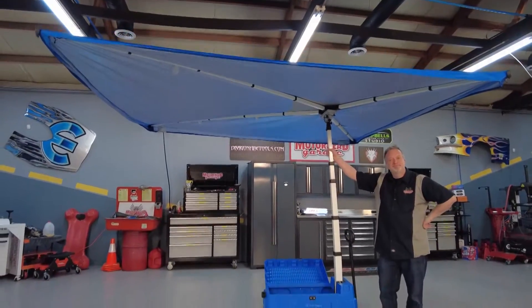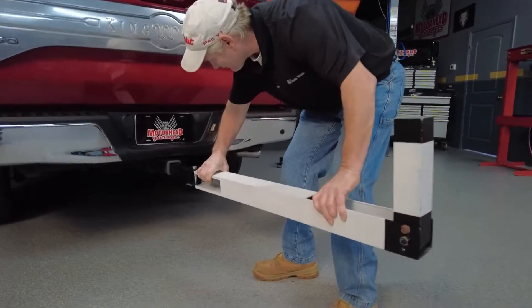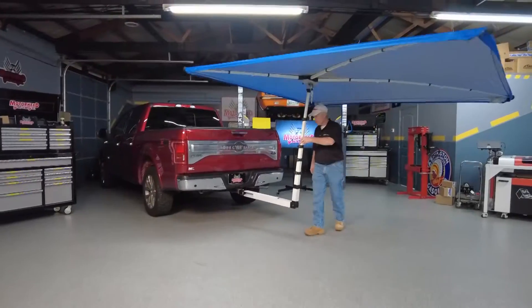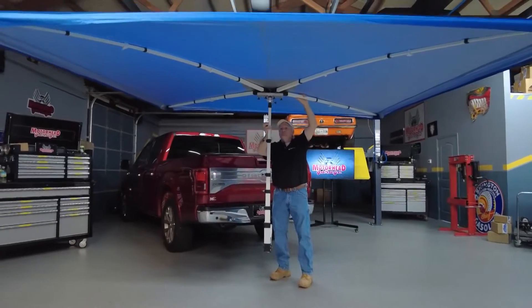Now, I mentioned the Shade Wagon is dynamic — check this out. This is called the utility hitch setup. You just slide the mast from your Shade Wagon into any two-inch receiver. And with the way you can rotate the Shade Wagon, it'll keep you undercover not only when you're working at the back of your truck, but also on the side — maybe you're changing a tire or working on the brakes or something like that.